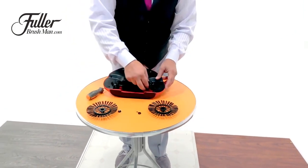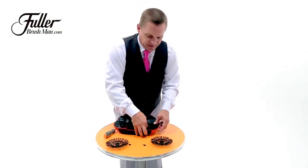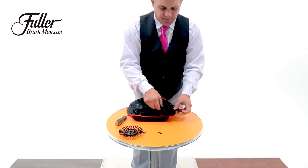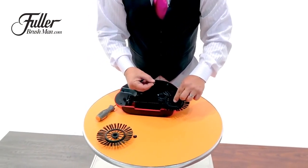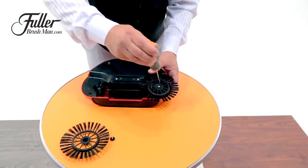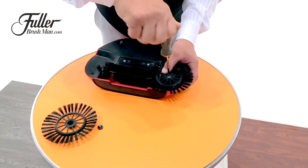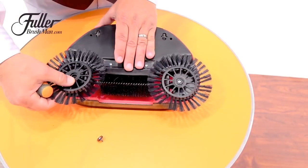Reassemble it the exact opposite way that you took it apart — slide it back down inside, lock that center rotating brush into place, and then replace the wheel brushes on the outside. Using this little cap to hold the screw in place, use your screwdriver, but do not over-tighten these screws. You want to get it snug, but you don't want to over-tighten it and strip it out. Do the same thing on the other side.